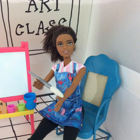Hello everyone. My goal today is to simply show you how to make some paint from things that you probably already have in your cabinet.